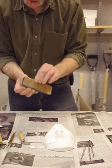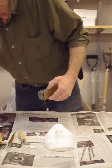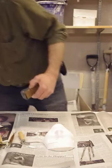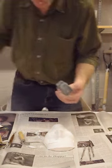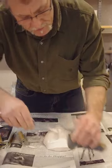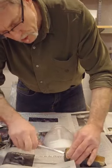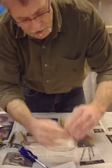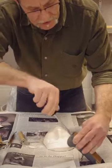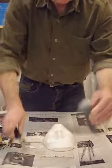Sometimes the blade on a sure form comes out of alignment. What you need to do is grab the screwdriver — I have one here somewhere. Grab this flathead screwdriver; there's a screw on the back of it. Turn that counterclockwise, then just realign that blade and tighten it. You don't have to over-tighten it, but just make it nice and snug.